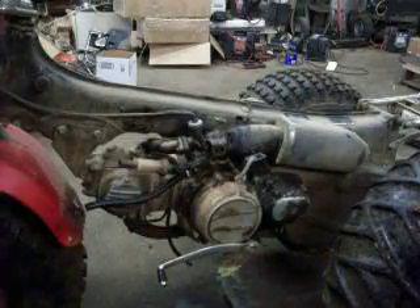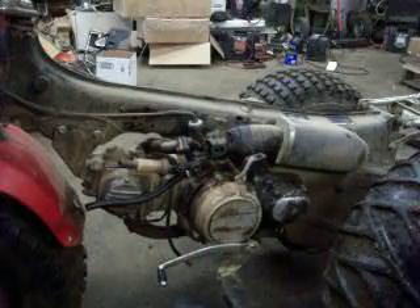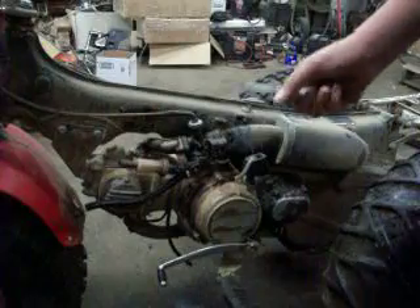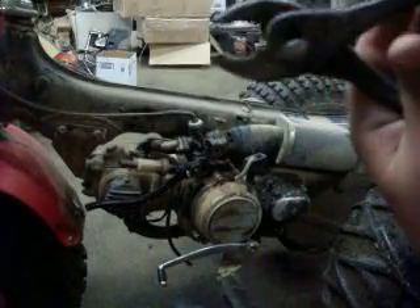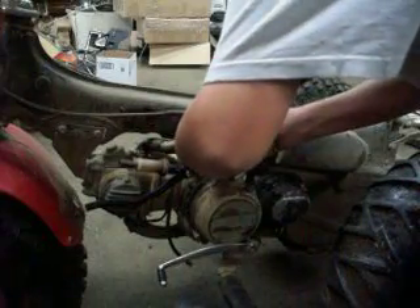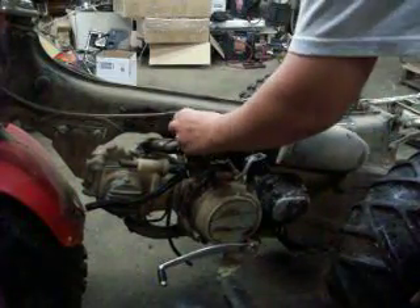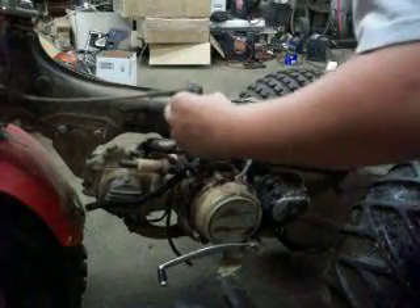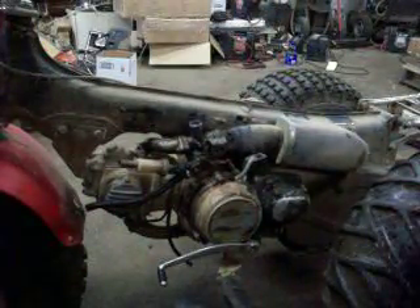You need a plier. For the tools right now, you'll need a 10 millimeter and a plier. Set the plier to the large setting, grab the throttle screw, tighten it on the throttle, and twist it to the right to break it loose, then unscrew it. Gently slide it and don't let it get dirty. Don't let any dirt get down the carb.